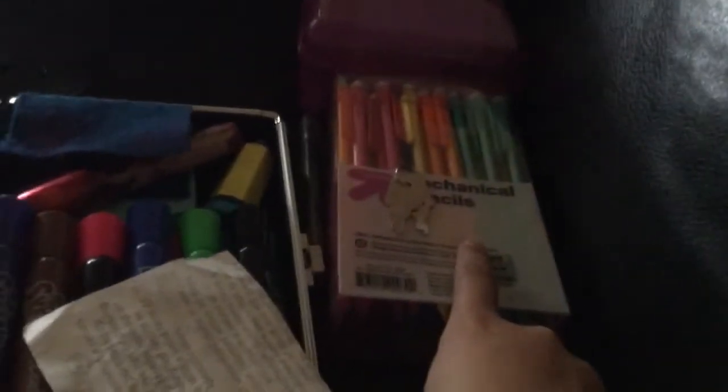On top we have this little bag area, very good for storing little erasers. And then on top we have this jewelry section, but I technically use it for my pencils. I don't quite have a lot anymore because I lost a lot of pencils, so these won't even last me the whole year.